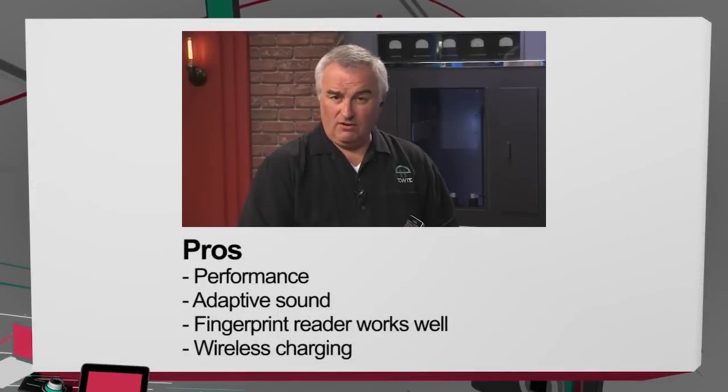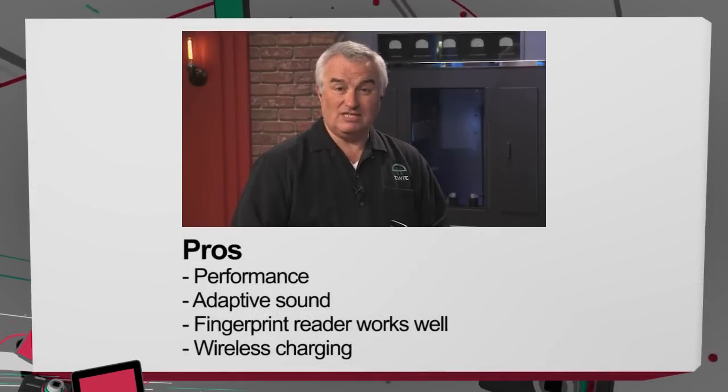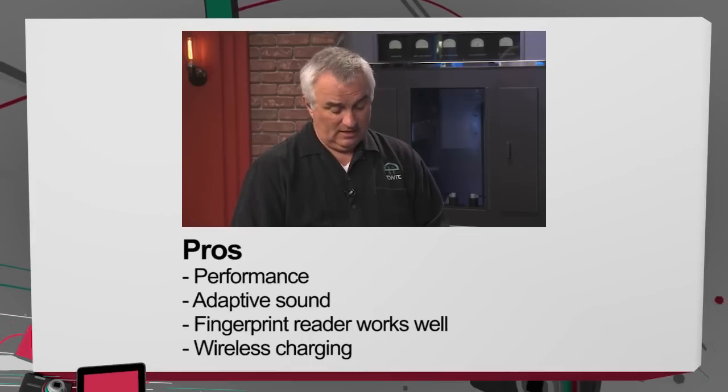I paid $759. You pay $100 more for the curved edge on the side. Performance is very good. I like that adaptive sound. The fingerprint reader works for the first time — it's as good as Apple's or very close. It also has wireless charging — and this is smart: not only Qi charging but the PowerMat standard, both built in. It has fast charging capability, and you can get about half the charge back in half an hour using the fast charger that comes with it.